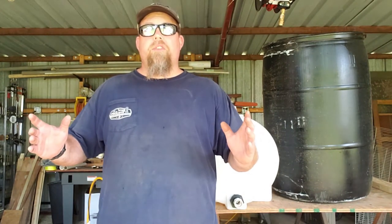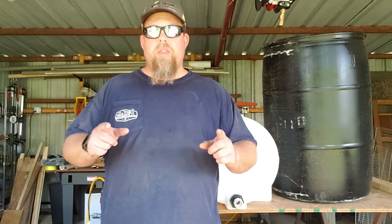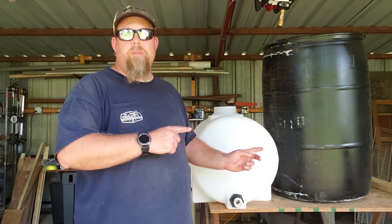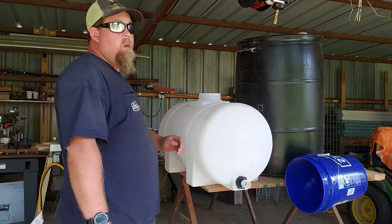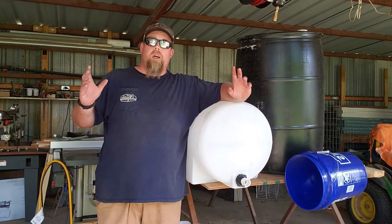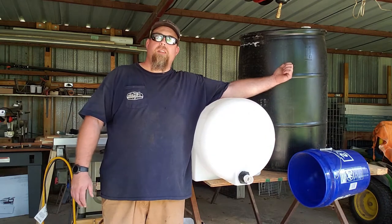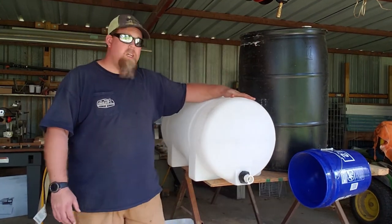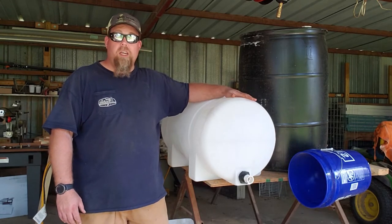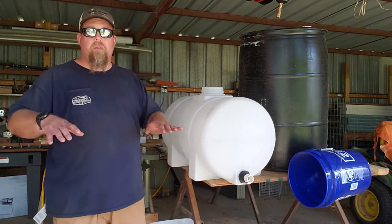Hey there, ladies and jelly spoons, Jode here again. They say the definition of insanity is doing the same thing over and over again and expecting different results. This time I'm gonna try a watering system using the right materials. I've tried using just a water hose, I've used the bottles — don't like those — tried a 5-gallon bucket, a 55-gallon drum, and now the fifth time I'm going to try a 35-gallon leg tank.